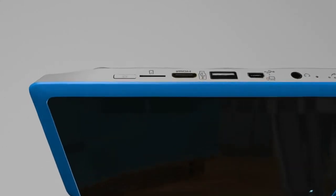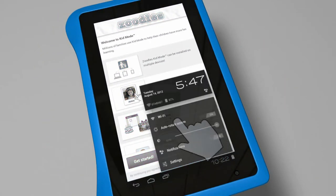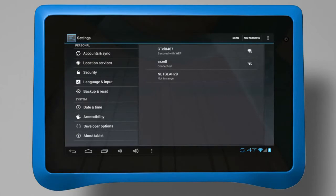Power on your Funtab Pro by holding down the power button located on the top left of the device. Choose your desired wireless network and enter your wireless password. When you have established a wireless connection, tap Back.